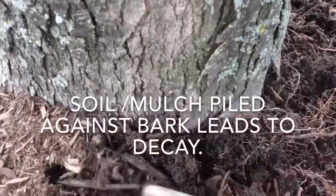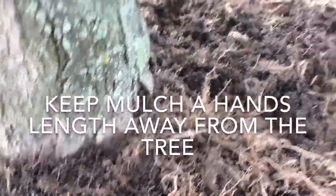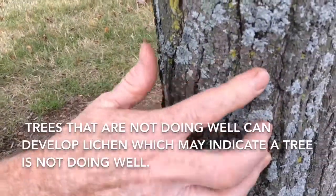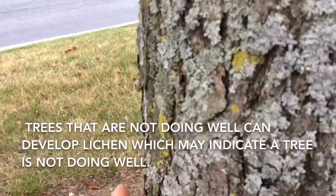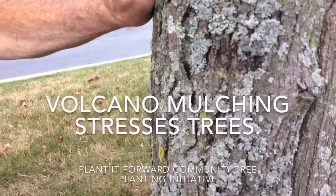If we can keep our mulch a hand's breadth away from the bark, we know that's going to be best for the life of the tree. As for the growth on the bark — this is a lichen, a combination of moss and algae, and it does not harm the tree. Often lichen grows on trees that are not doing well, but it is not the fault of the lichen that the tree is struggling.